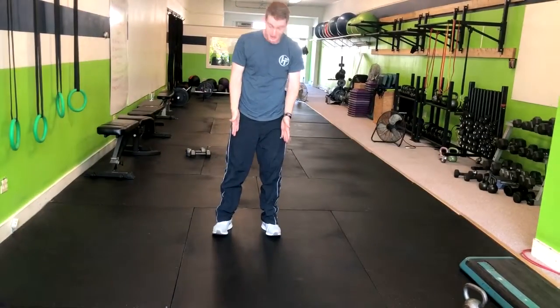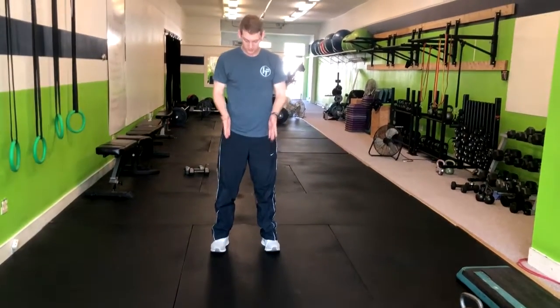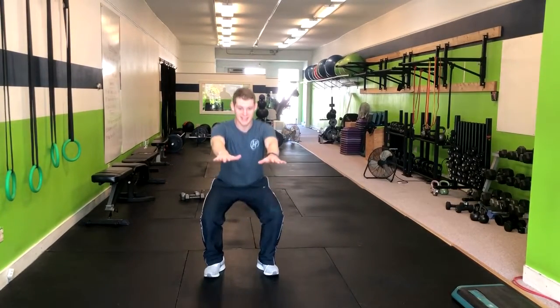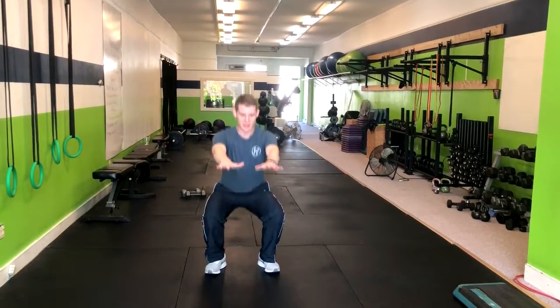Squat pulses. We're going to have our feet about shoulder width apart. Toes can be forward or slightly up. You're going to come right down to about 90 degrees and you're pulsing — up and down.